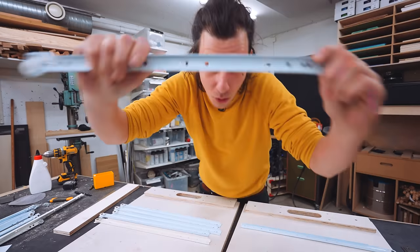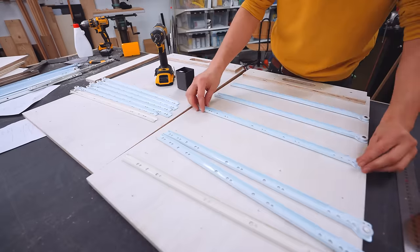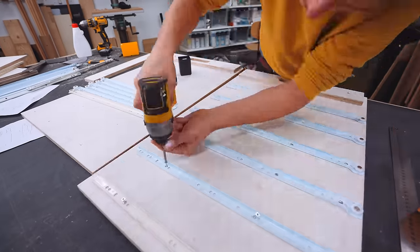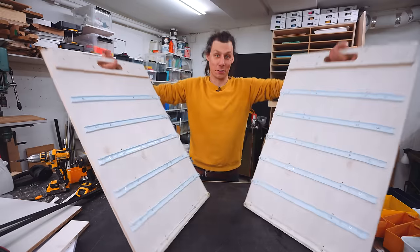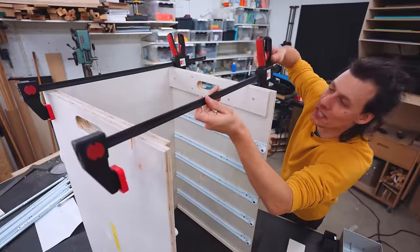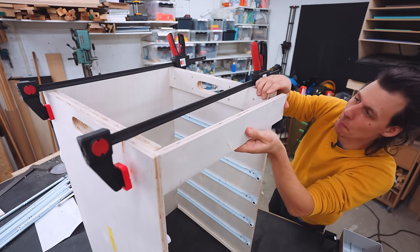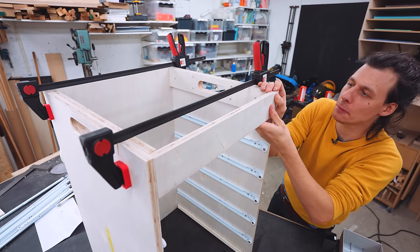It's time to attach all the drawer slides to the sides before we start assembling the big pieces into a box — see how nice it is to not have to do it later! We're ready to assemble, and the pieces previously attached to the top here act as a nice stop block for both the back and this front piece.